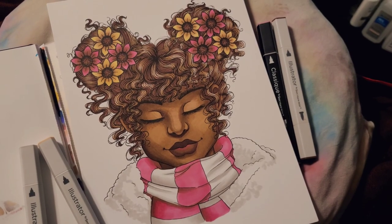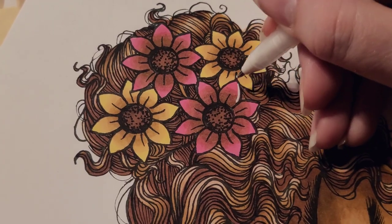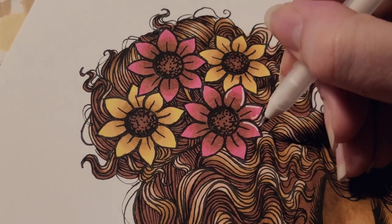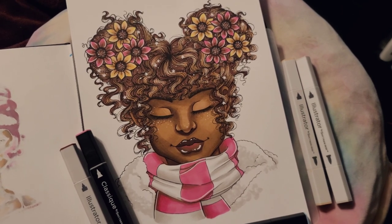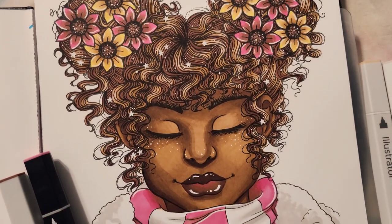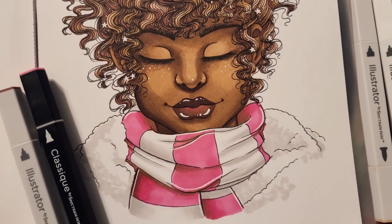Here's how she looks colored with only the markers, but I like to go a little extra. I like to add some sparkle and highlights using a white pen or acrylic paint — look how sparkly she is! Here's how she turned out, and for a limited amount of supplies I think she turned out really well. I hope you guys found this video helpful. Bye!